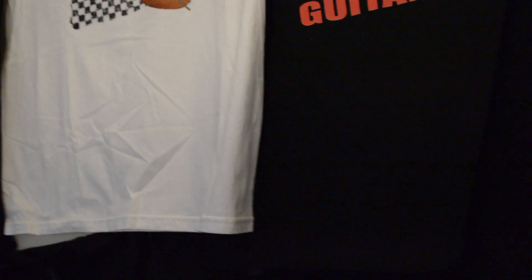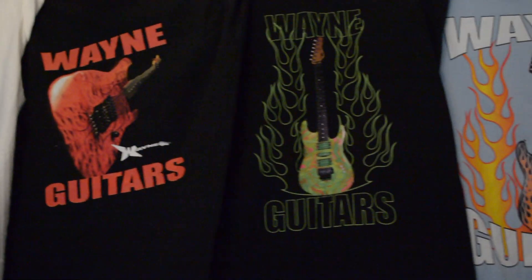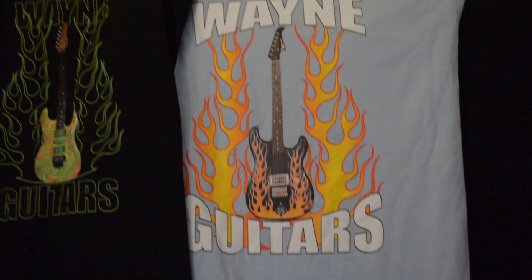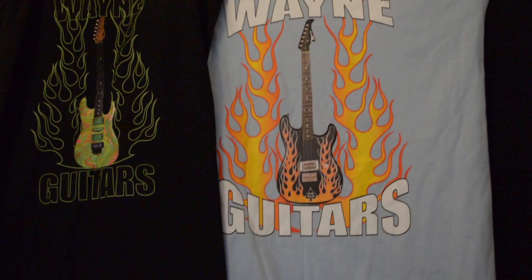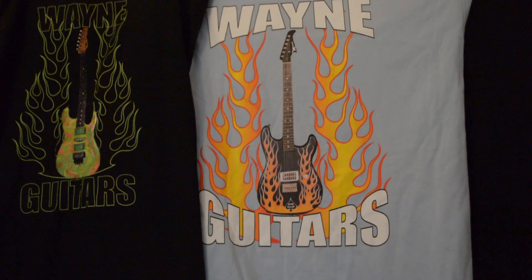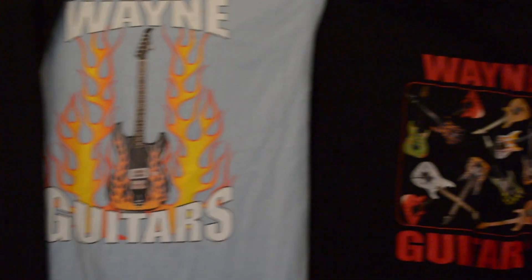These are great for birthday presents, Christmas presents, Father's Day. We're also offering sweatshirts — I believe in four of the designs. So get them while they last, they are limited edition — collect them all. If you have any questions, feel free to call us at Wayne Guitars or visit the site, WayneGuitars.com.